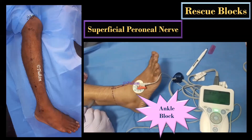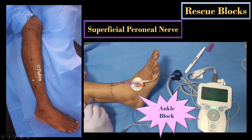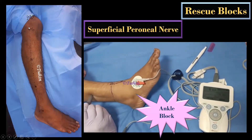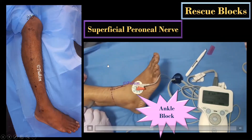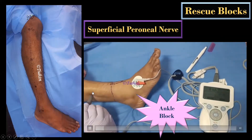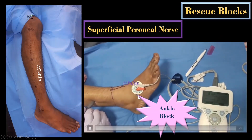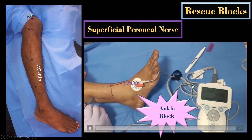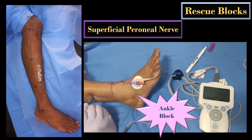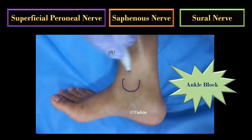For PNS-guided superficial peroneal nerve block, the needle insertion point is marked at the junction of the proximal two-thirds and distal one-third of the line joining the lateral tibial condyle and the lateral malleolus. Here, the superficial peroneal nerve travels in the groove between the extensor digitorum longus anteriorly and peroneus brevis muscle posteriorly. The evoked motor response will be foot eversion, as the superficial peroneal nerve supplies the peroneus longus and peroneus brevis muscles, which are responsible for eversion of the foot.